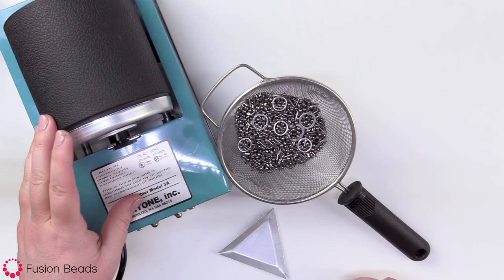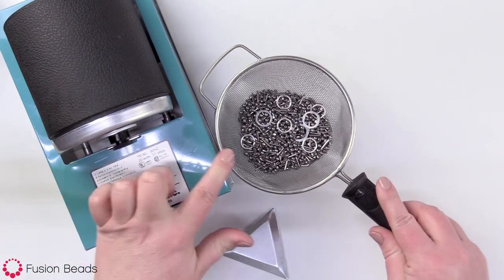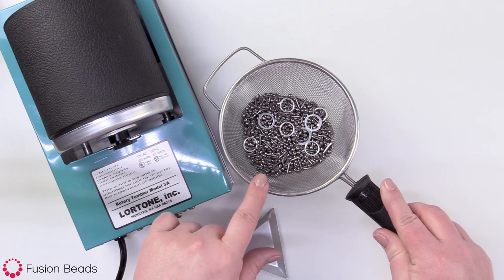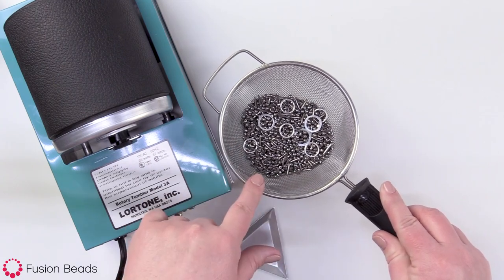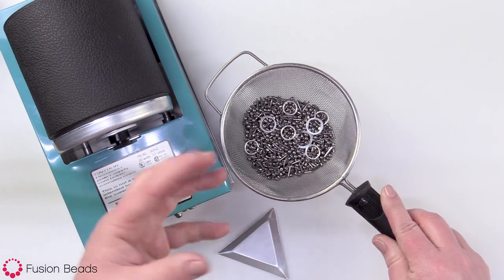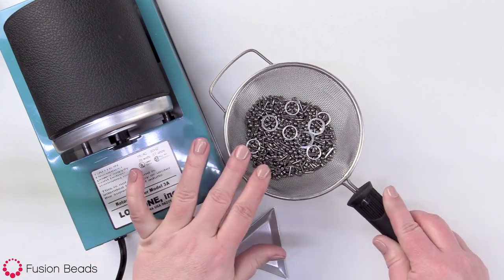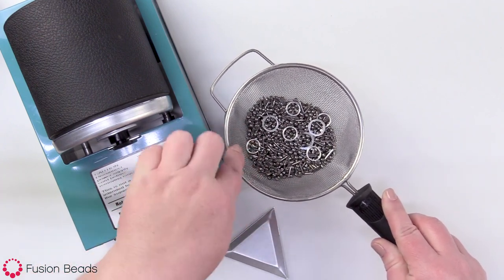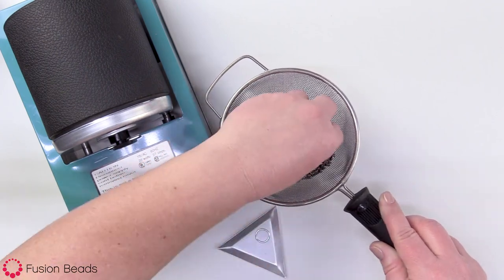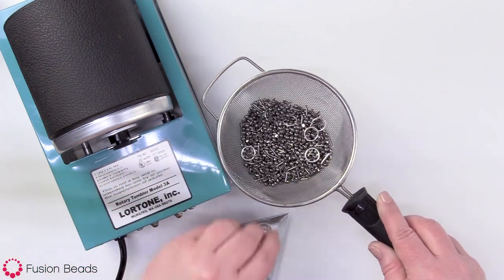My tumbler has been running for about a half hour now. I went ahead and opened up the barrel and dumped the contents into my strainer over the sink, then rinsed it with cool water to wash off any of the soap or Shine Bright compound. Then I take a wad of paper towels and just roll it around in there to get the majority of the water off the shot and the components. Now I can just go through here and pick out my components and set them aside.